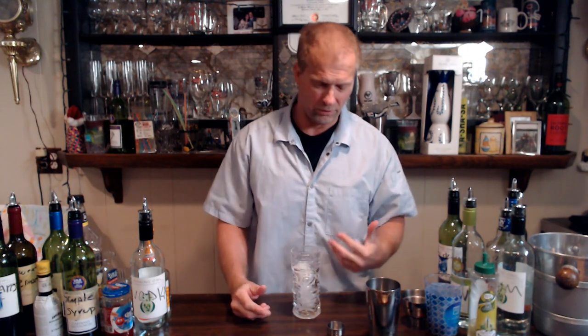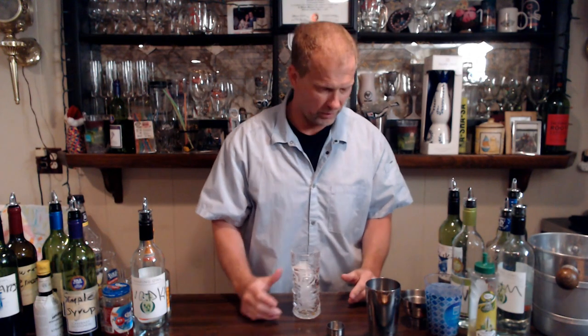Hey everybody, Steve the bartender here. Got the bar set up and we're going to show you guys how to make a pretty simple drink — this is a whiskey sour. The gin derivative of that is a tom collins, so it's basically the same thing except one has whiskey and the other one has gin.